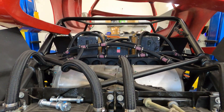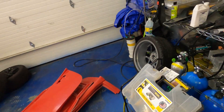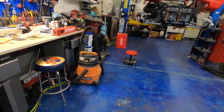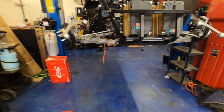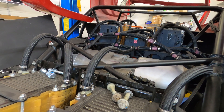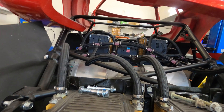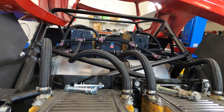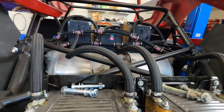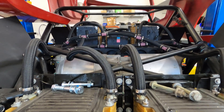Right above this mess of coolant hoses is going to be the high voltage box. I was using a pre-made box but it turned out to be too large, so I ended up making one myself out of aluminum 20x20mm square extrusions, ABS plastic, and a Lexan cover. It'll go right in the middle here, with the drive unit attached to it. Inside will be the contactors — basically big electronic relays.